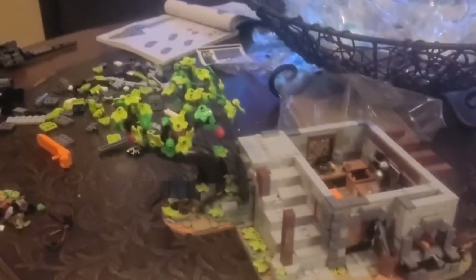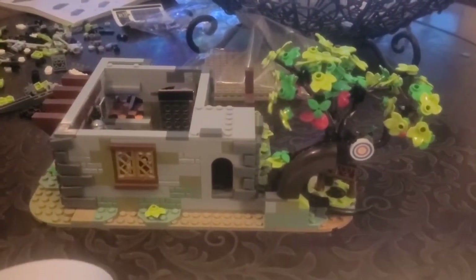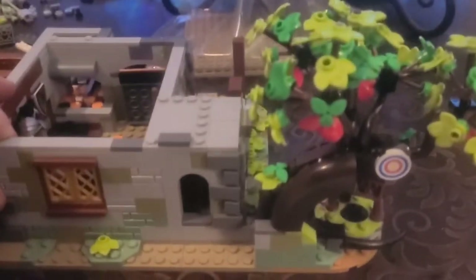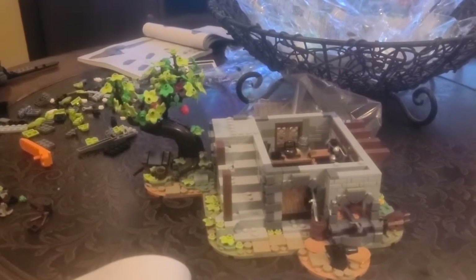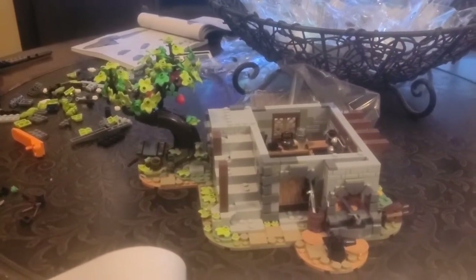I just completed bag number 5. I'll probably do bag 6 tomorrow. They got that tree done — it's a really cool looking tree with the archery piece on the back for the little archer. This build is kind of why I really enjoy building. Finishing the first floor is a good stopping point. Hope you guys are enjoying the video so far, and I'll get back to you later.